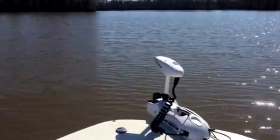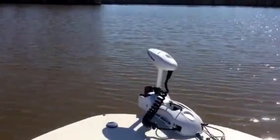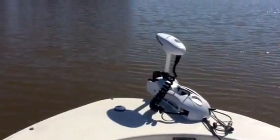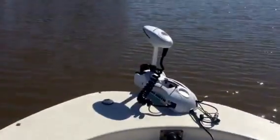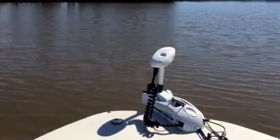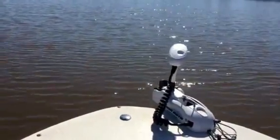Today we're out here on the Pembroke Creek testing out the Minn Kota Riptide. We're here with a handheld remote — it's wireless. We're gonna go ahead and cut it on and I'm able to put on down the creek with my new trolling motor.